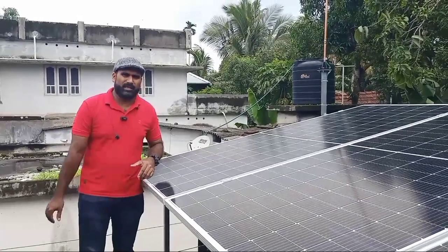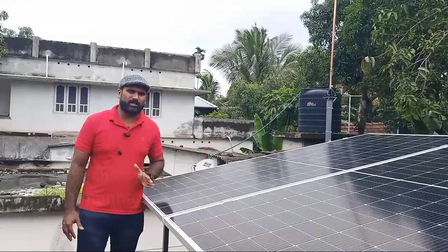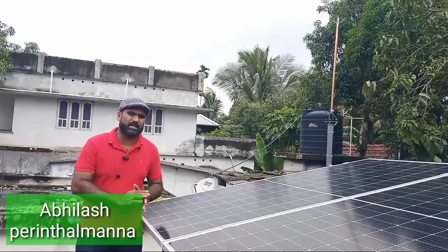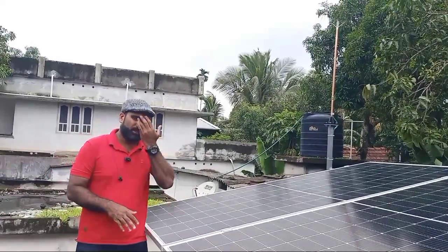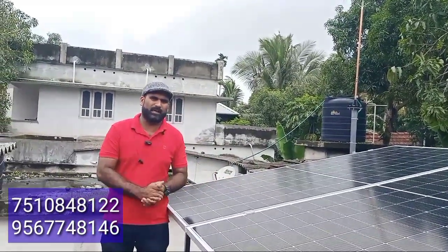The first thing about the solar system is that we have an off-grid solar system. It is a 3 kW system. We have 2 panels and 2 batteries.